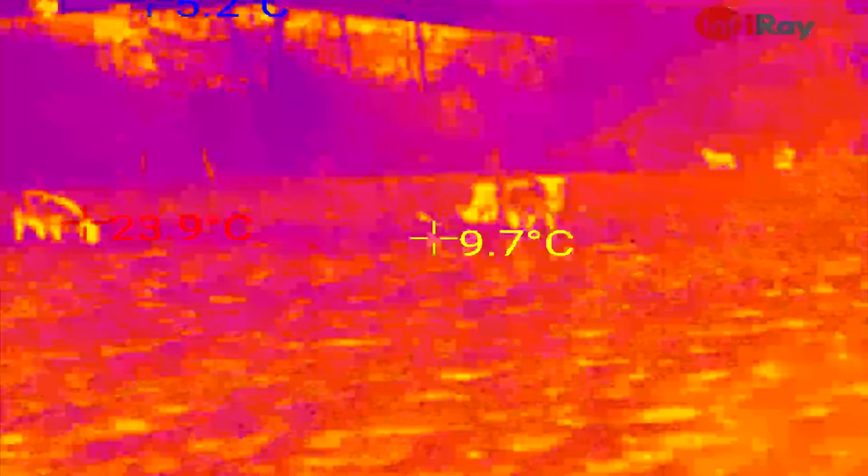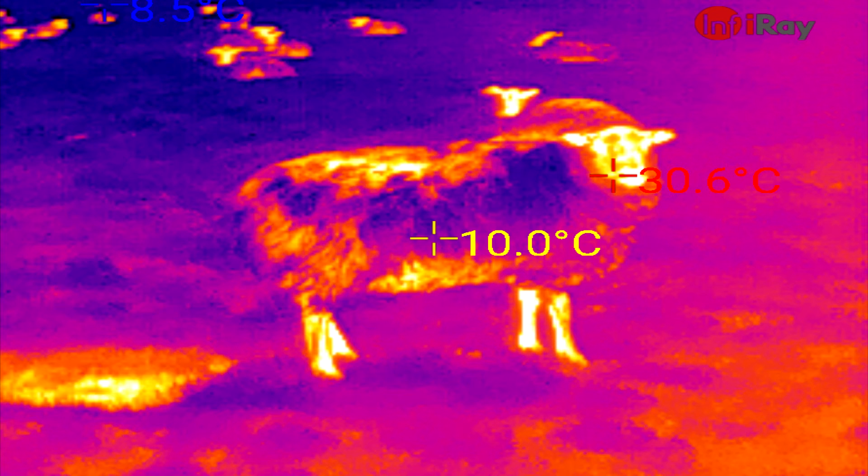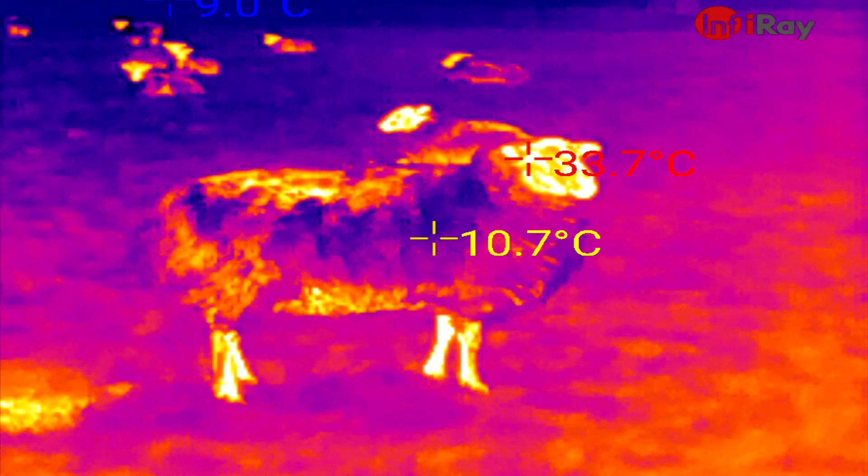Rather than something like 7FPS, it's something like 25FPS. The only issue I've noticed — and you might see it in some of the pictures — is sometimes you get a strange scanline type effect. I've found if you close the app and reopen it, or pull the camera out and put it back in, that generally fixes it. It's a bit irritating if it comes on while you're filming something. No idea what that is — maybe it's a bug they can fix in a software update.